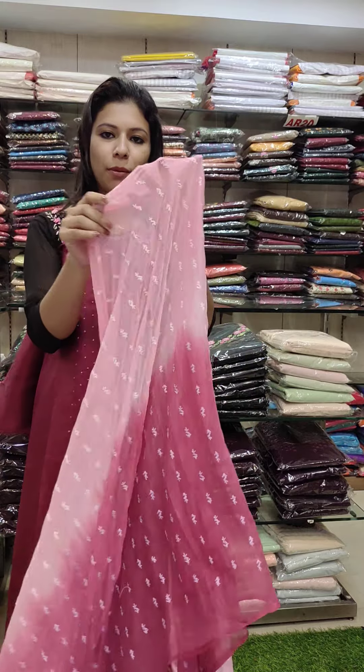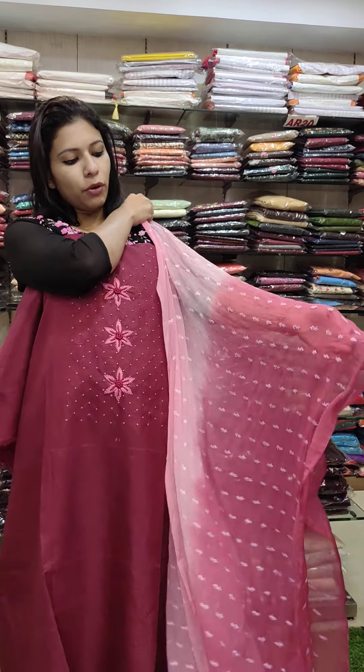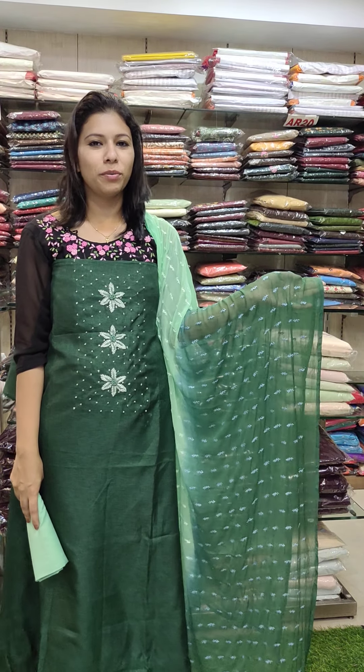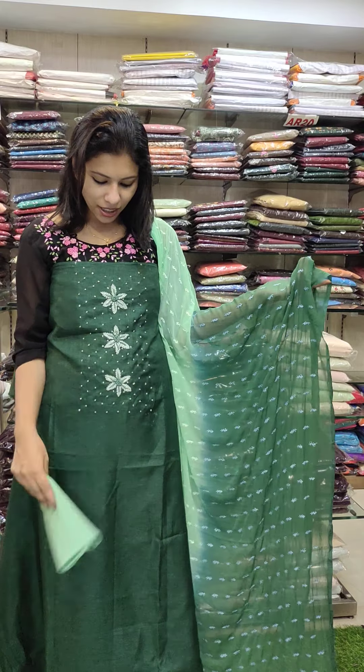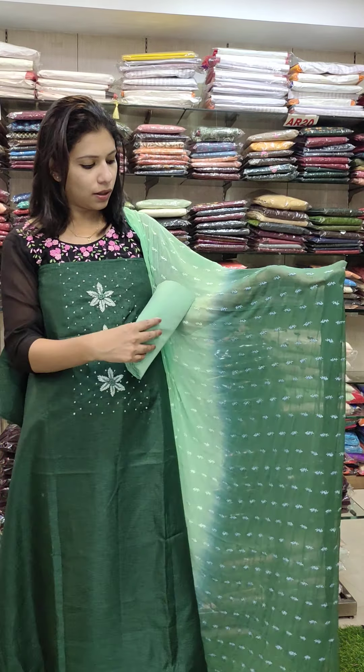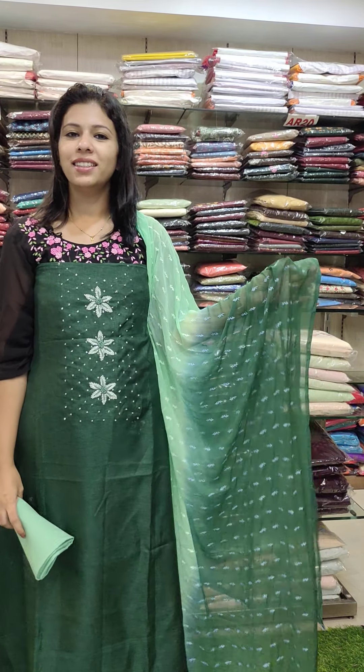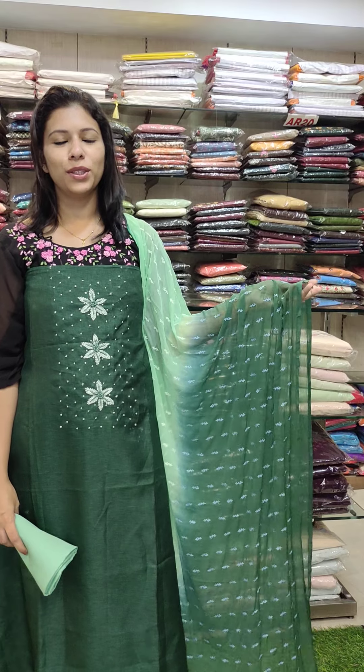Chiffon is a double shade. It has a full embroidery pattern. It has a cotton fabric in the bottom. It has a beautiful green combination with lighter and darker shades. It has a full set with 4950 length. It has a double shade, priced at 1380 with free shipping.